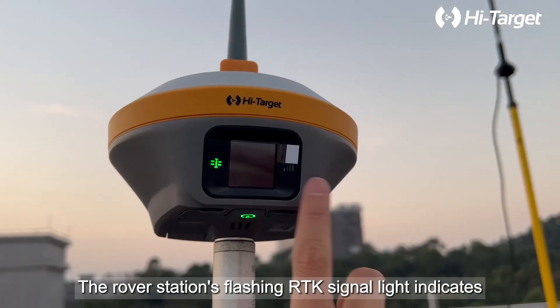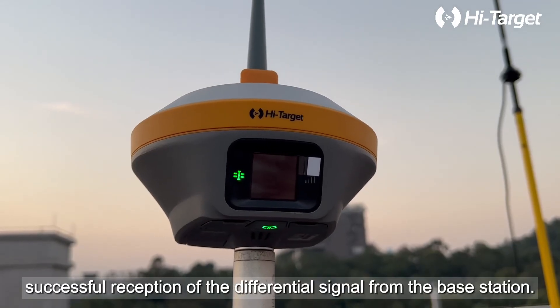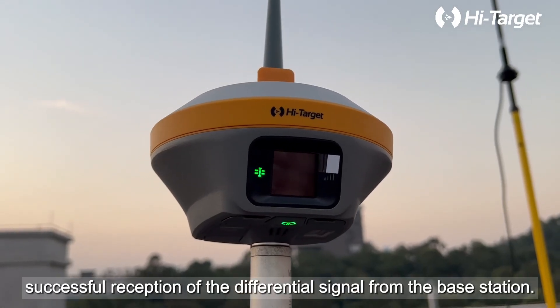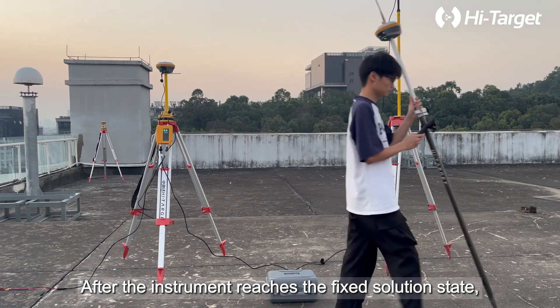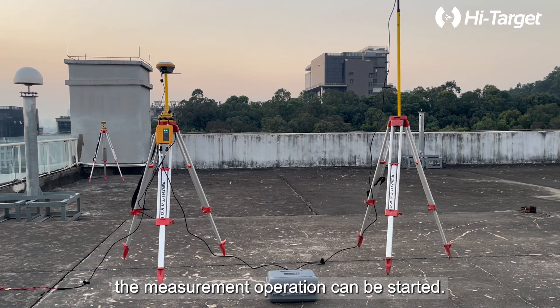The rover station's flashing RTK signal light indicates successful reception of the differential signal from the base station. After the instrument reaches the fixed solution state, the measurement operation can be started.